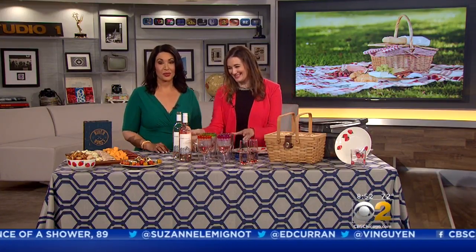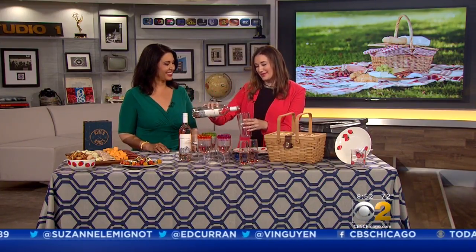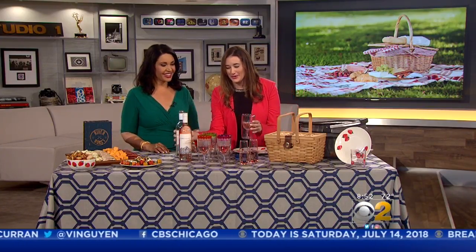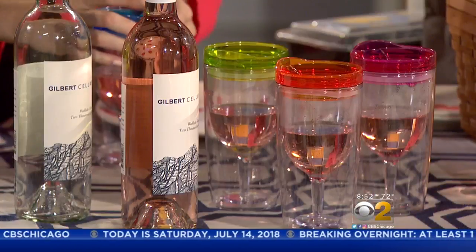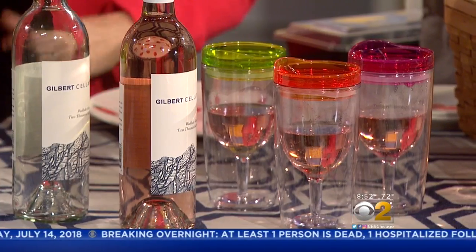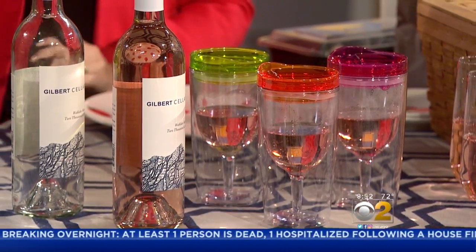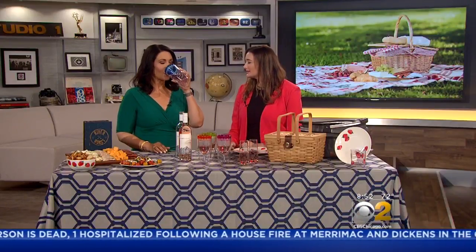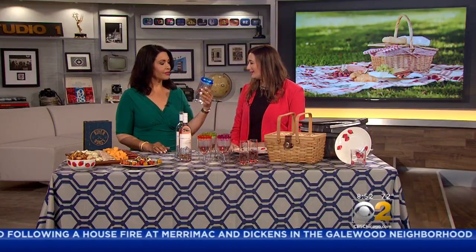This is like a sipping cup for adults — but for wine. You have a plastic wine glass right here within a tumbler. You put the top right on so that it looks like a travel coffee mug. So you're not spilling your wine, and no bugs will fly in — you can close it on top. You can get these at Target, and they come in so many fun colors, which makes it really fun.